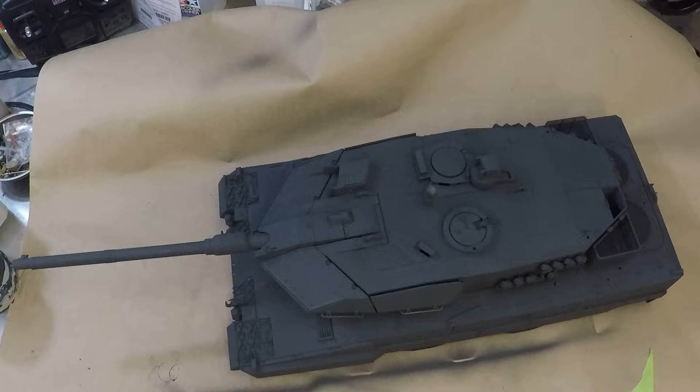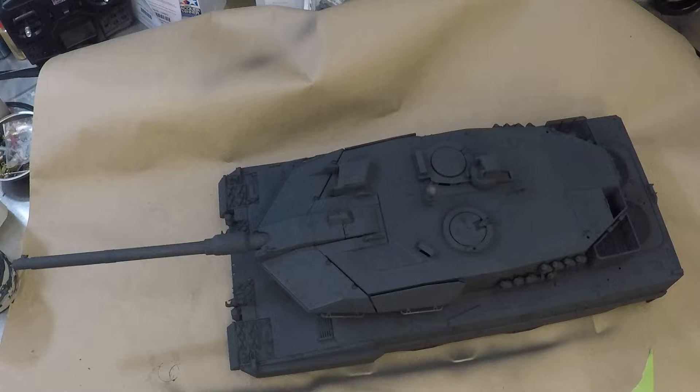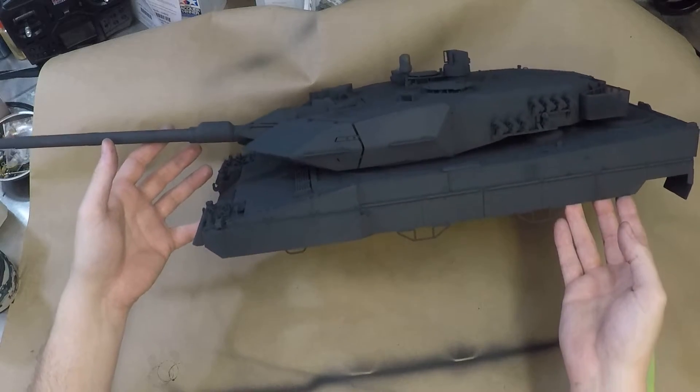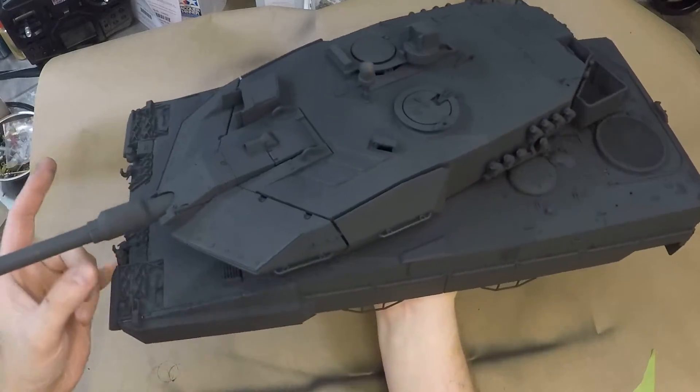I was painting my Japanese Type 10 in a full shadow coat of NATO black and I was like, why the hell don't we just paint tanks black? A lot of our combat recently has been in desert tactical tan conditions, so that tank would turn into quite a little easy-bake oven. But damn, a modern battle tank — probably any tank — looks damn good in straight up NATO black.